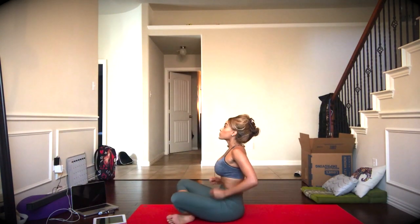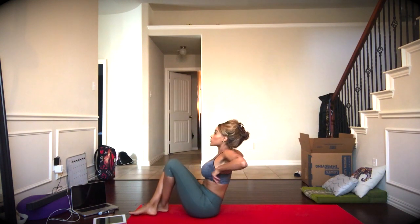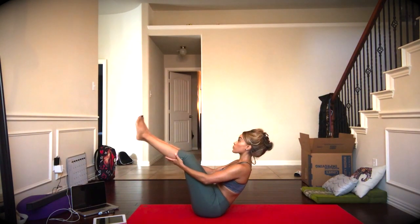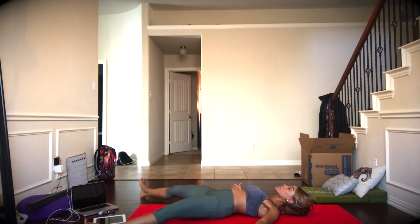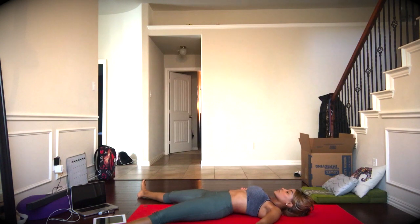Exhale to release. We'll make our way to our bottom for just a little bit of boat pose, which will get us to the ground. Balancing here for a moment, and as you exhale, release the entire body, finding Shavasana.